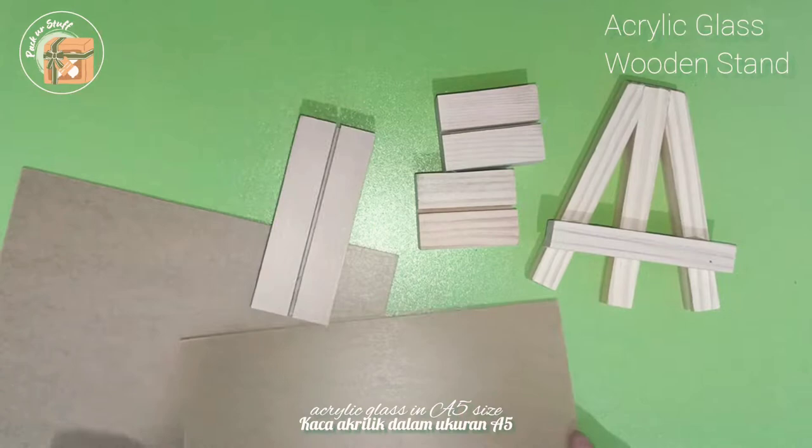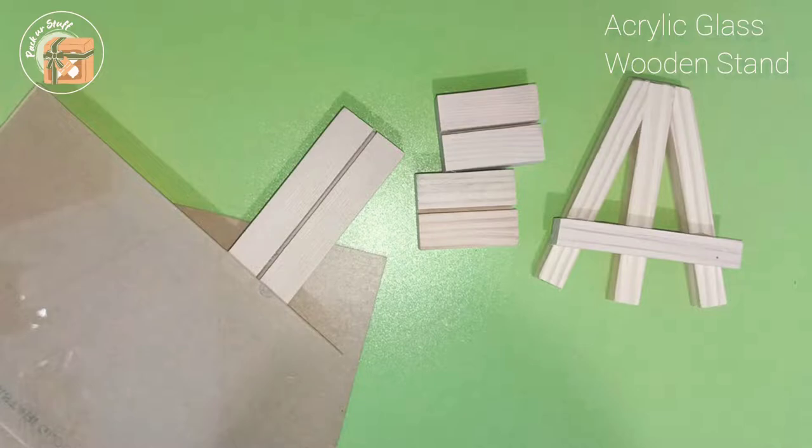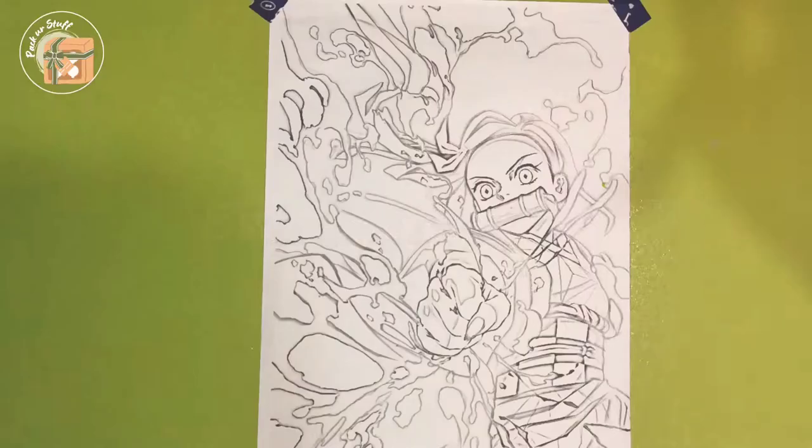Next up is the main material: acrylic glass in A5 size, and some wooden stamps to put on the acrylic glass. And last is the stuff for packaging and some freebies — I got some stickers and cards for the freebies.